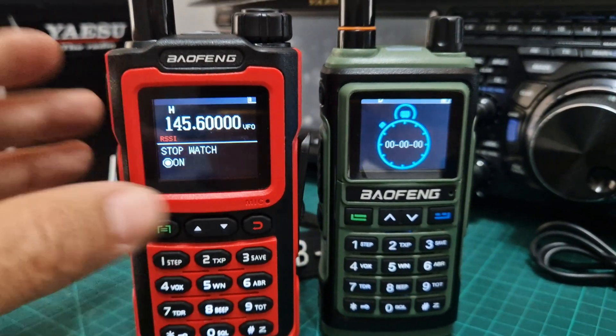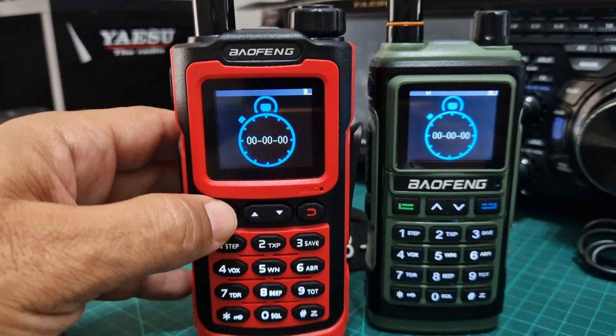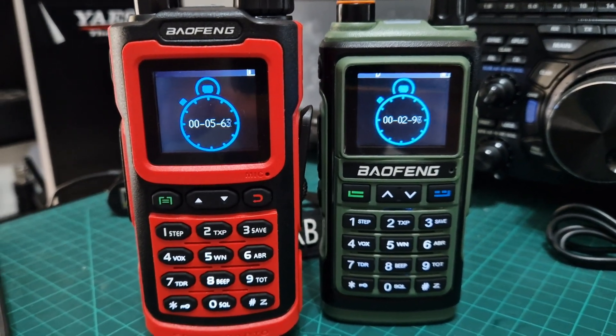So they both have it, although it's not actually advertised. You just press it twice and then press it again and it starts like a race. Interesting, eh?